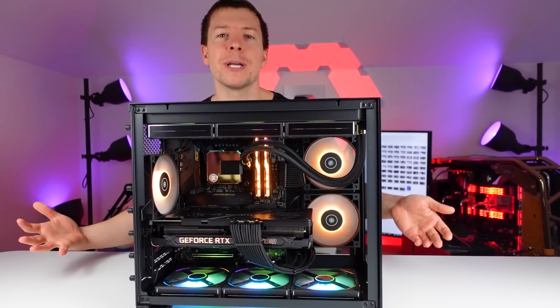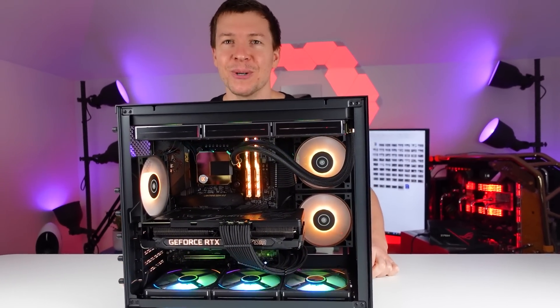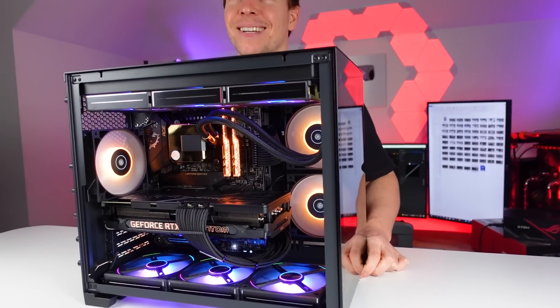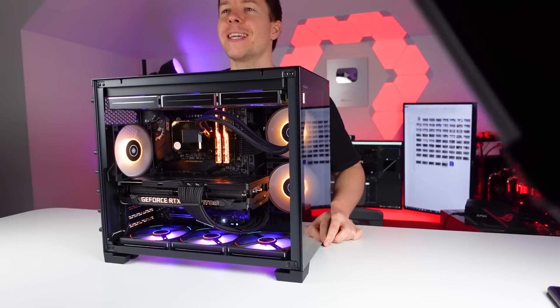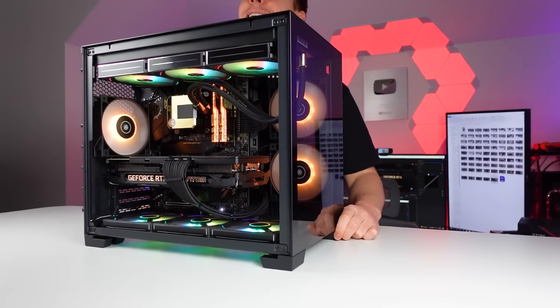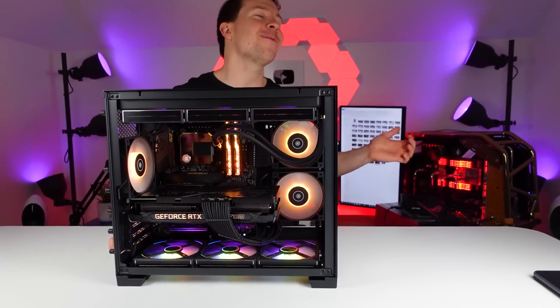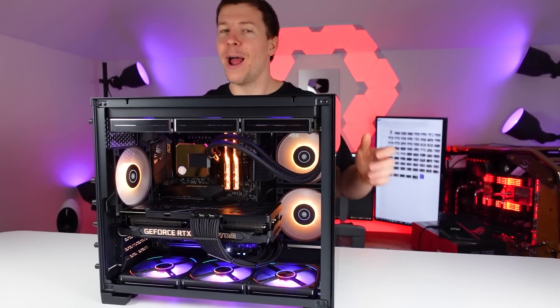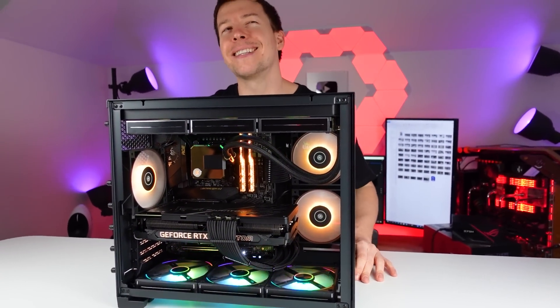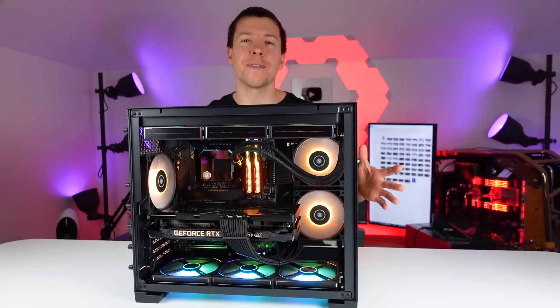I'm sure you guys saw the PC build over on our YouTube channel. Thoughts, Amelia? It looks very clean — I like it. I like the case, actually. I know it's a bit smaller, but I do like it. For the Lian Li O11, everyone has this case now. Everyone does the exact same water cooling layout and it's overdone now. So personally, I'd like to do something a little bit different.